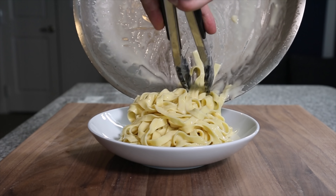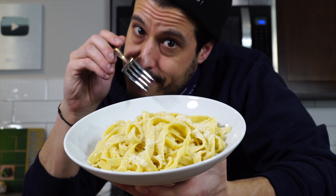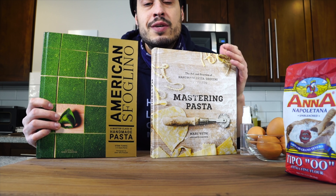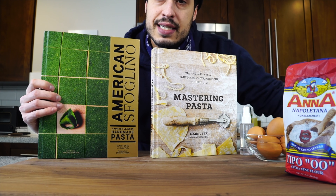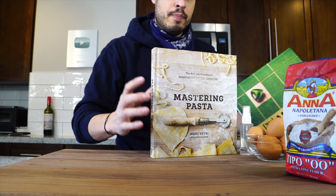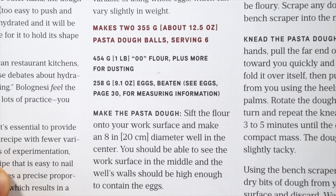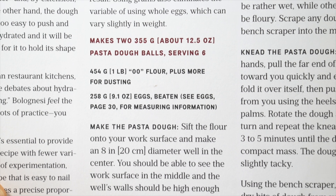We've made gnocchi, we've made orecchiette with semolina and water dough. Today we're going to make egg dough. To be good at pasta, you have to be a student of pasta — that means learning from people who've learned from masters. This is the pasta book we made orecchiette from. This is from Evan Funke, along with Marc Vetri. The two have very different approaches to an egg dough, so today we're going to make Evan's recipe. It's simpler — Marc's has a bit more going on — but it's a different approach.